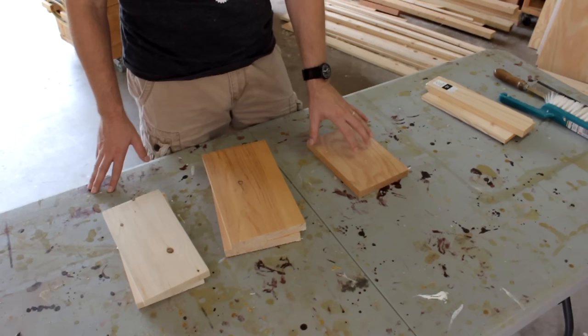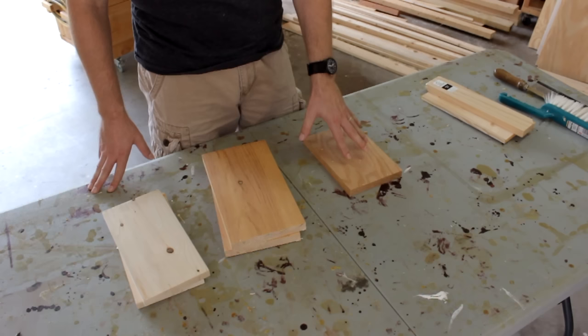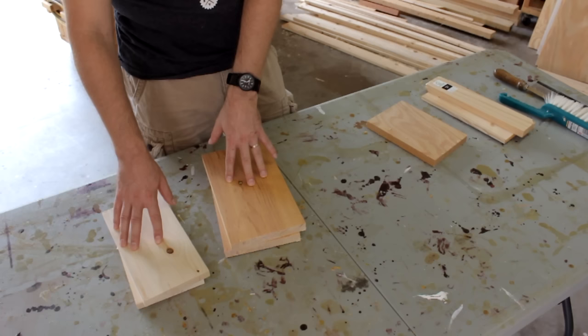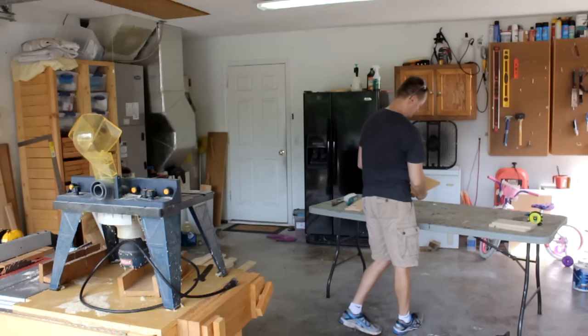Preferably I would want to use a hard wood such as maple or oak like I have here. However, this is all I could find of oak in my scrap bin and I am not going to go out and buy oak just for this demonstration. So that leaves me with a couple of pieces of white wood or SPF as it's called. I find this type of pine to be a little bit more stable so I am going to go with this.